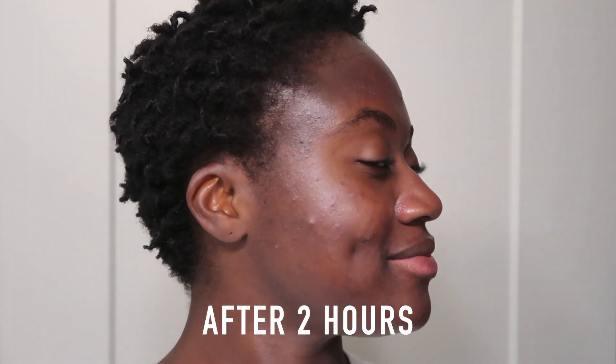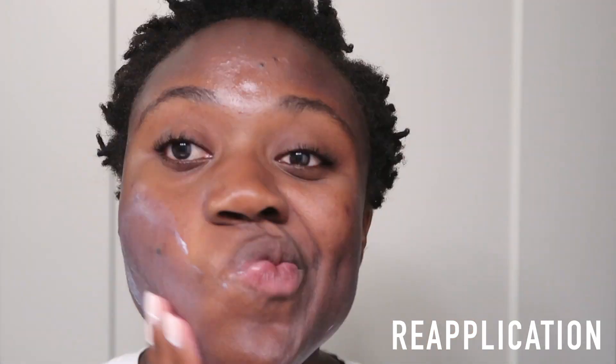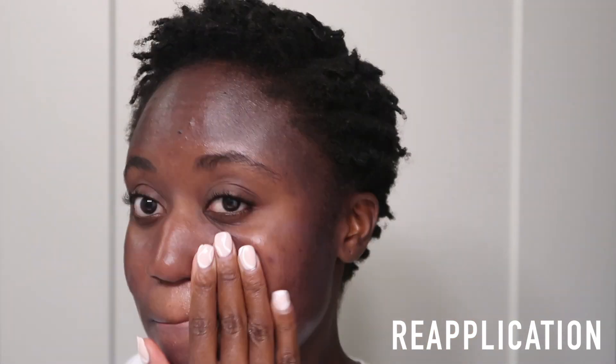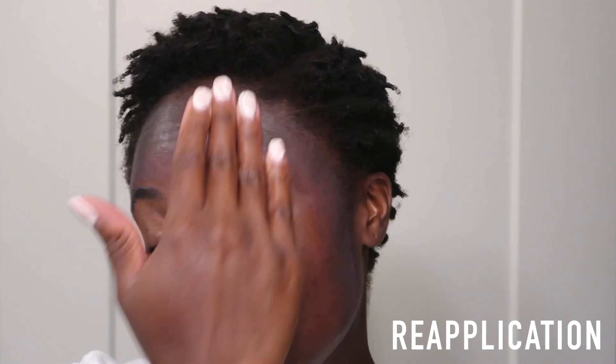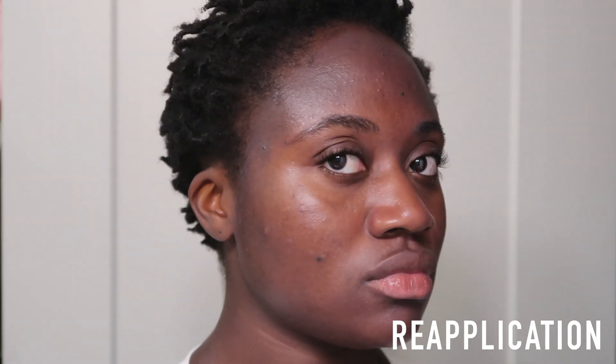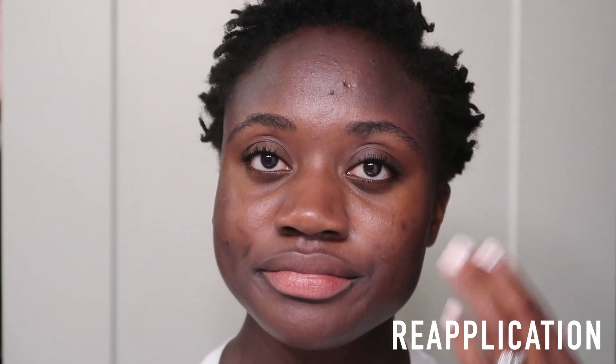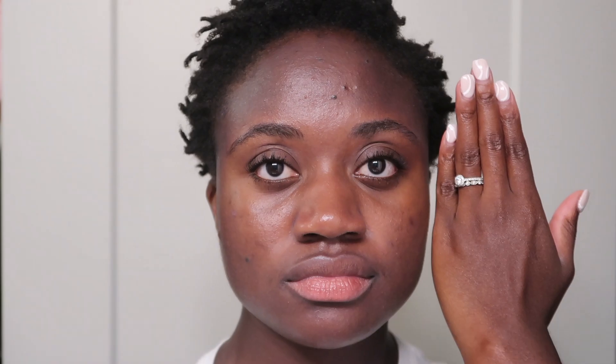After wearing it for two hours on day two, I blotted and reapplied, and that reapplication was also a lot better than day one. I just think this is the type of sunscreen where you should skip the moisturizer, especially if you have oily skin. If you have drier skin, you could probably get away with using moisturizer underneath, but for me it really changed the whole feel of the sunscreen.